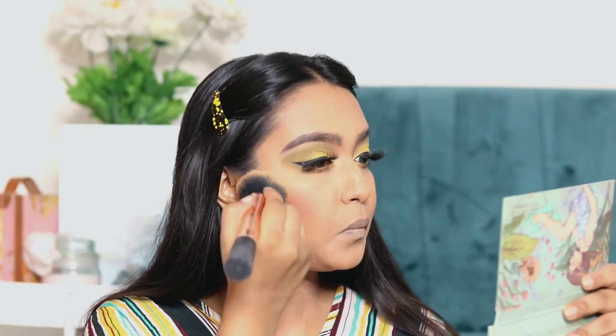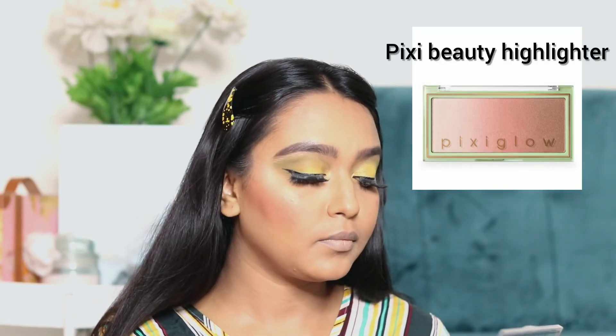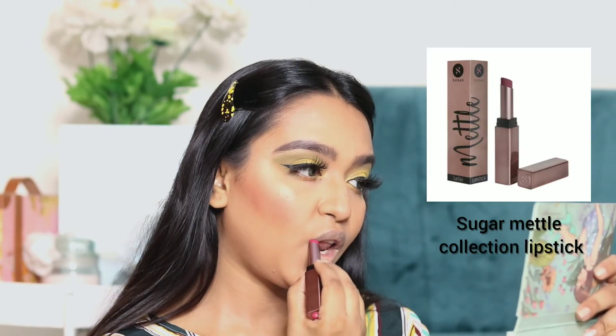Contouring is a must for me these days — you just apply it a little bit and dab it on. Now I am applying Pixie Beauty's Highlighter to highlight my face. This is my very favorite highlighter, guys.